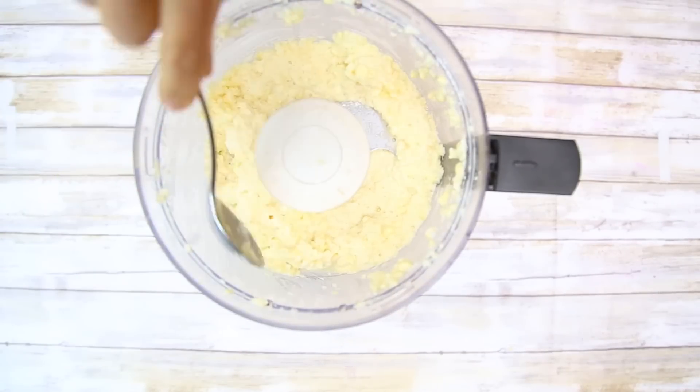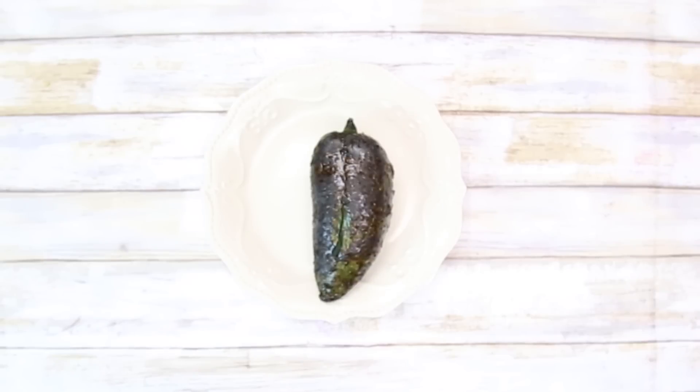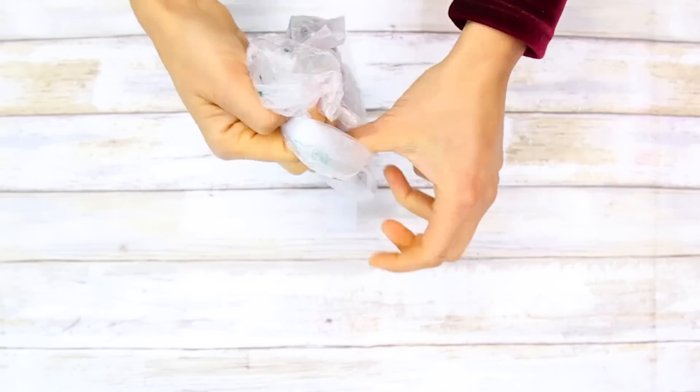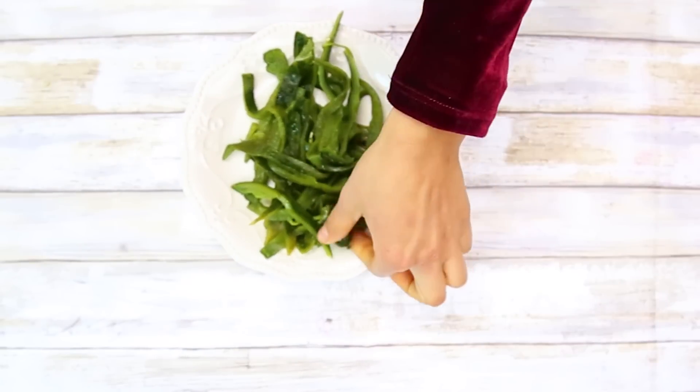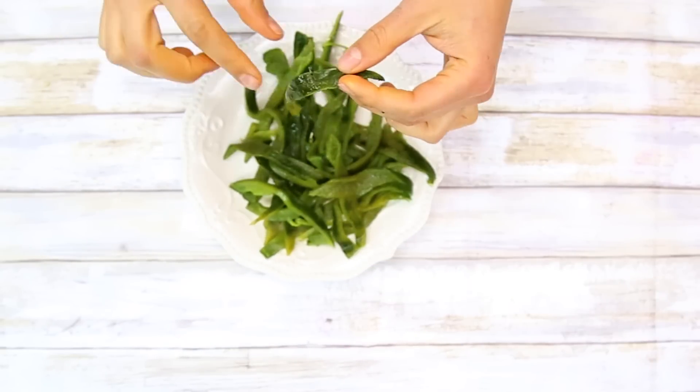For the inside of our tamales, we are going to use some slices of chile poblano, which is a green Mexican chile — but you can use bell peppers if you don't find these. First, I'm going to put it on fire so I can peel off the skin, which makes it more edible and more easily digested. Once that's done, you put it in a plastic bag and tie it up so the skin becomes easier to take off, then slice it into thin slices.